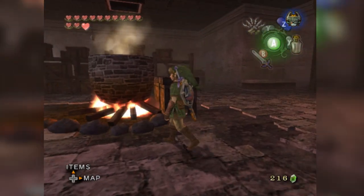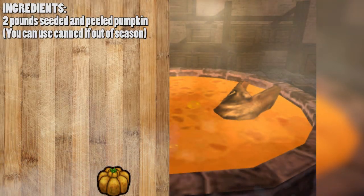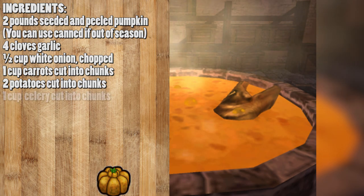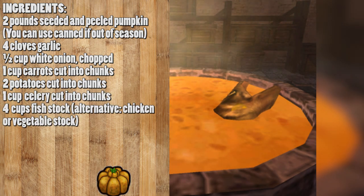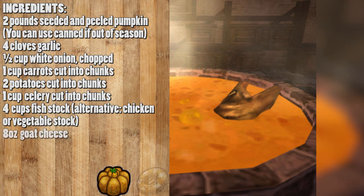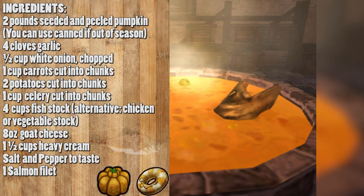Let's add a few more and make this soup really tasty. Here are the ingredients you'll need: two pounds of seeded and peeled pumpkin — you can use canned pumpkin if it's out of season — four cloves of garlic, a half cup of white onions chopped, one cup of carrot cut into chunks, two potatoes cut into chunks, one cup of celery cut into chunks, four cups of fish stock. If you're not a fan of fish stock, you can use chicken or vegetable stock. However, Jetto has a fish head sticking out of the soup making a stock, so that's why we're going with fish stock. Eight ounces of goat cheese, one and a half cups of heavy cream, salt and pepper to taste, and one salmon filet.